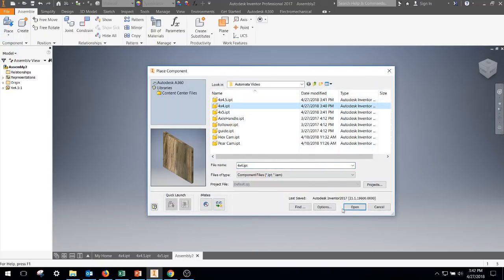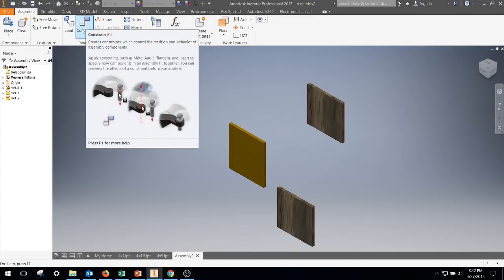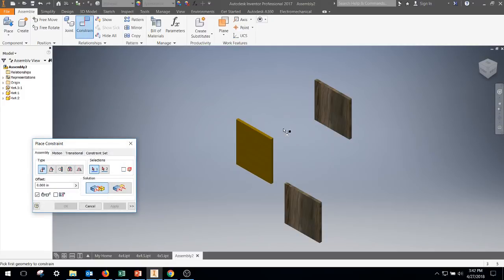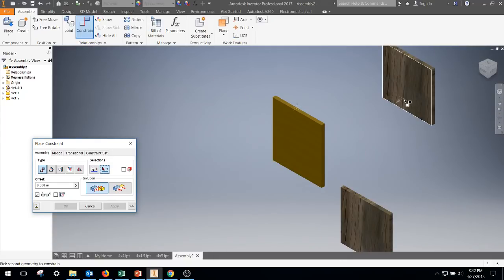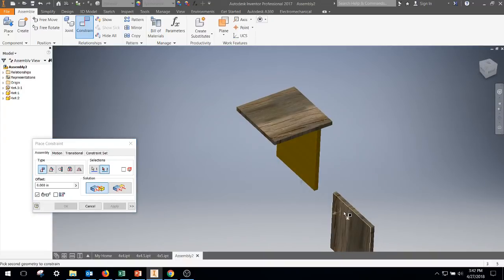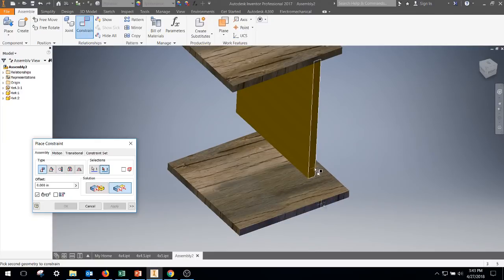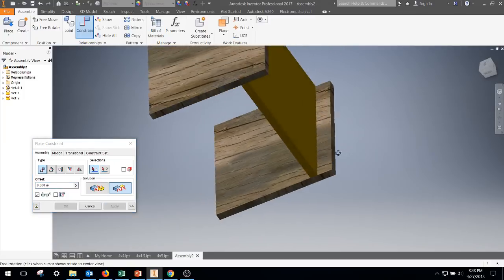Then we're going to start building our box around that, so you get one piece of that, then you're going to get two four by fours. I tell my students that whenever they're going to do constraining — they've been building these in real life too — a mate would be similar to gluing pieces together. For instance, they're going to glue this portion to this face, and also mate or glue this portion to that face. A flush would be something they do with their fingers to align everything, so they flush that side to that side, this side to this side, and finally the back side.